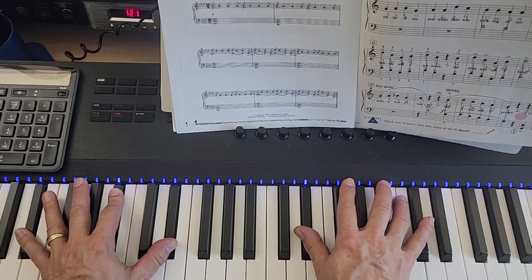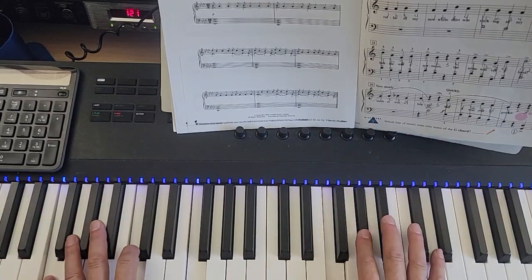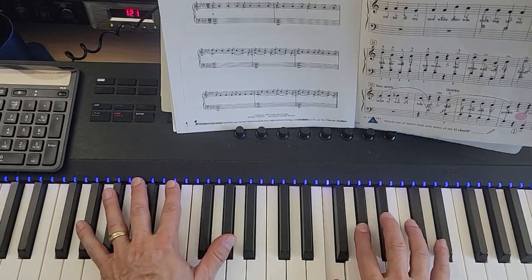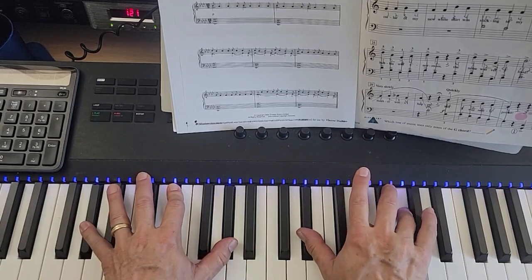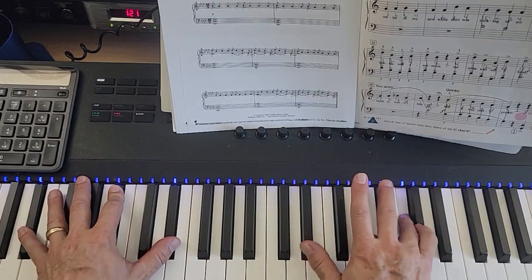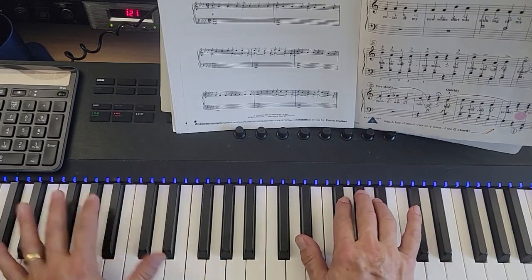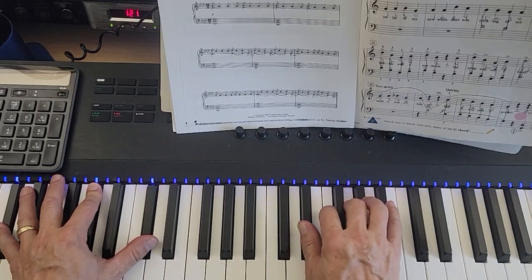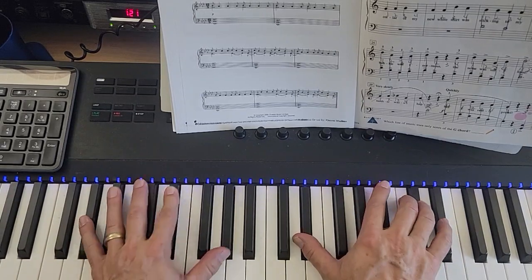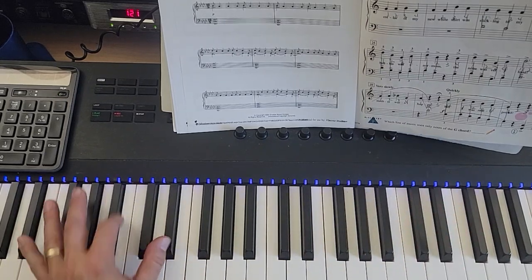I'm going to start at the second line and just play it without talking. There it is.